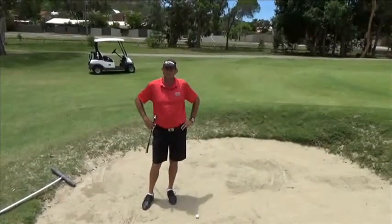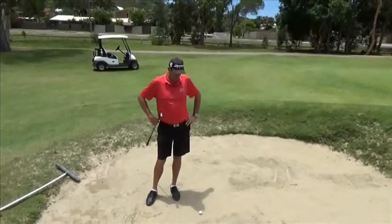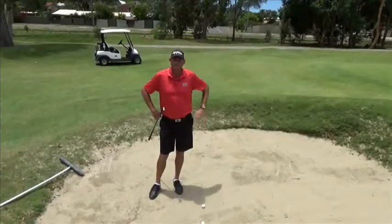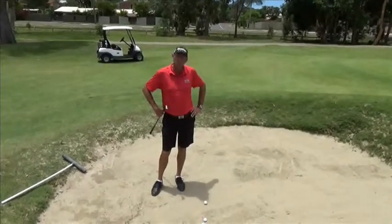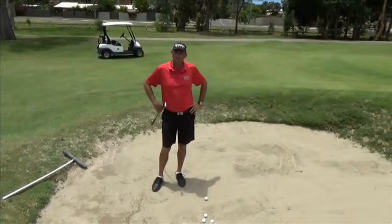Hello, Steve Jenkins here from Mount Coolum Golf Club. We're just going to have a little discussion today about some bunkers. I know a lot of people have a bit of fear of the sand, so hopefully I can describe a few things here to help get you out of the bunker and get you enjoying your golf a little bit better.